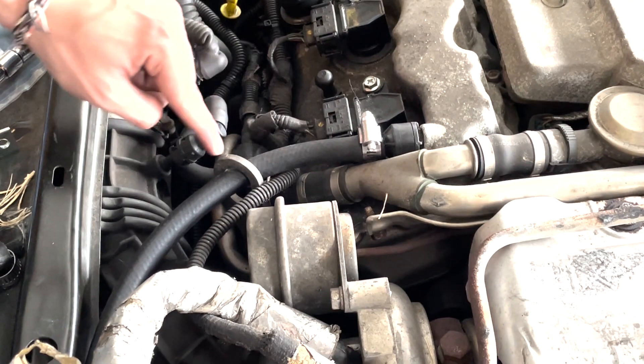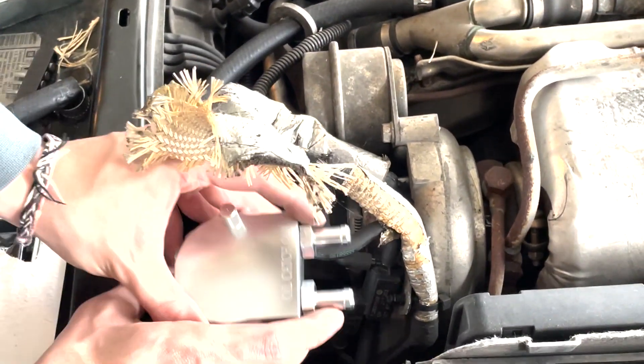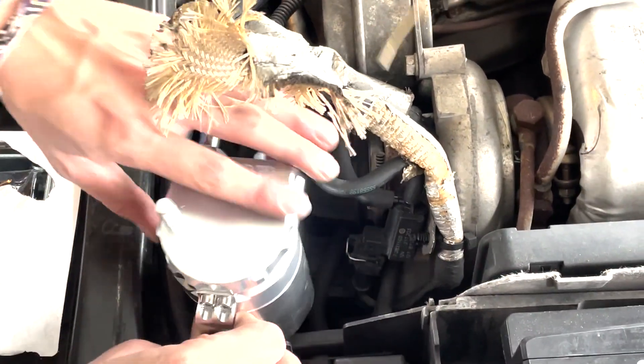This right here will keep it going straight and angle it just the right amount. When we cut it down, we'll be able to mount the catch can right about here. Maybe we'll figure something out to flip it around and put it over here — we'll figure that out once we come to it.